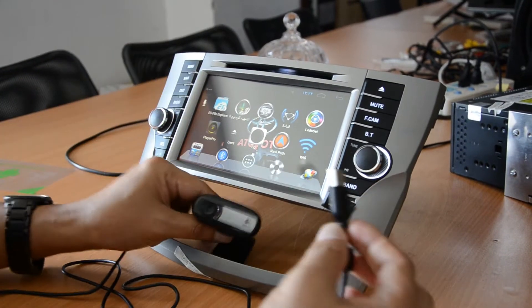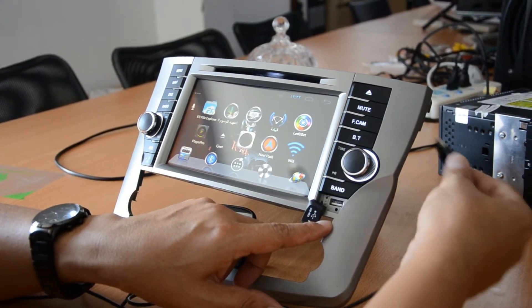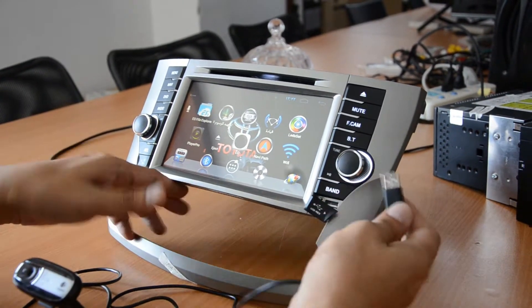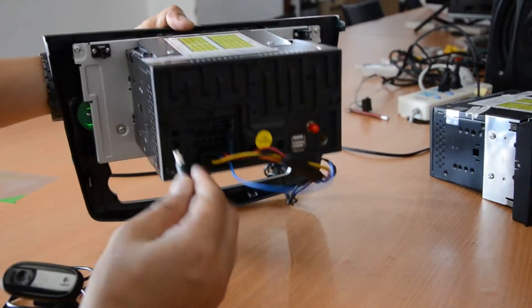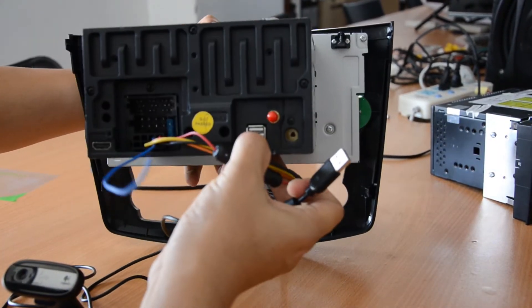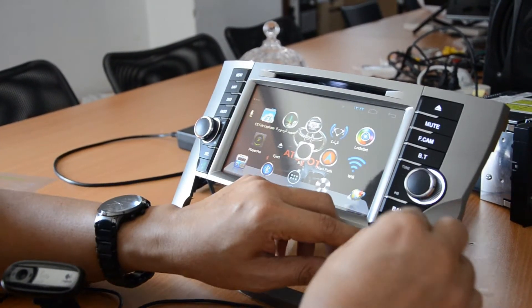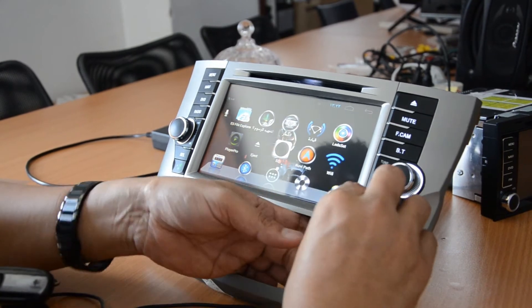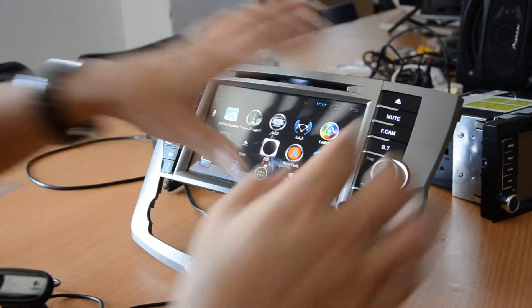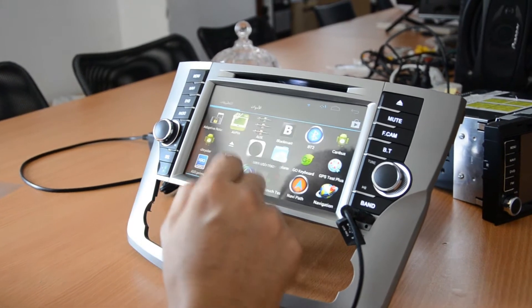This is the DVR camera. You'll find a USB — you can connect it in the front or at the back. One, two, three — the USB is the same, you can put it anywhere you want to make the connections. Connect the USB in front; these are our models and this is the DVR.